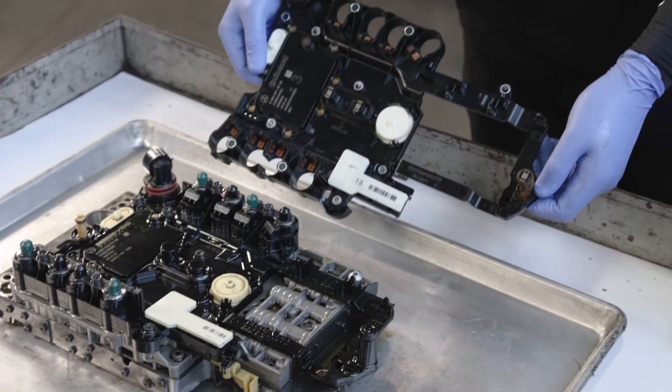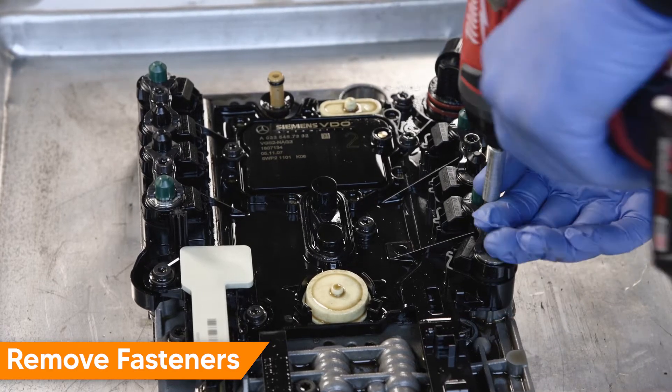Reviewing the replacement part, you can see that only the ECU and connector will be replaced. Begin by removing the T40 Torx solenoid fasteners and hold down brackets.